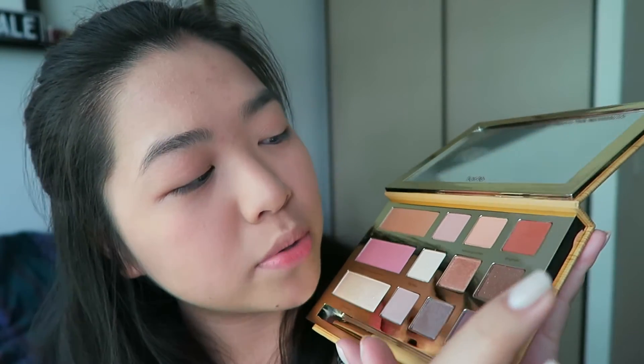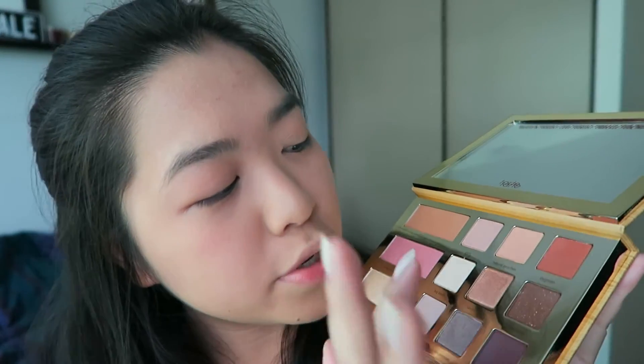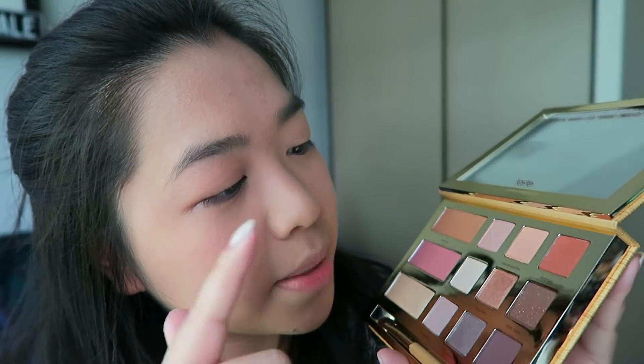Couple of warm toned eyeshadows, cool toned eyeshadows, more neutrals. We've got shimmers, satins, matte. I'm just literally so excited. I don't know where to start. I appreciate that this is an actual brush — I might give this a go to blend. It feels like kind of a blending brush and we are just going to go in.